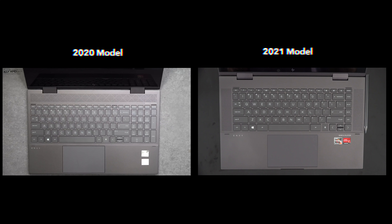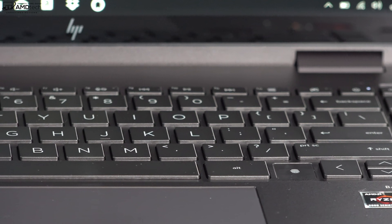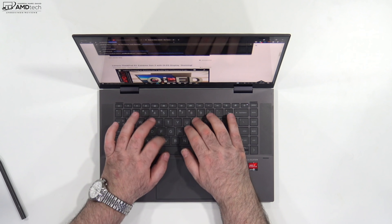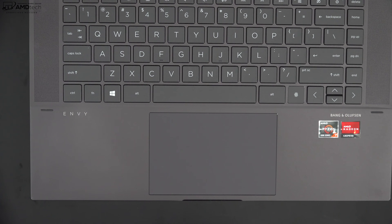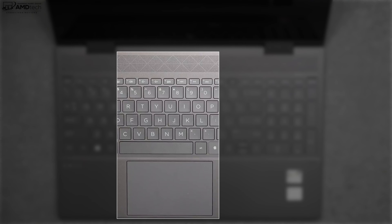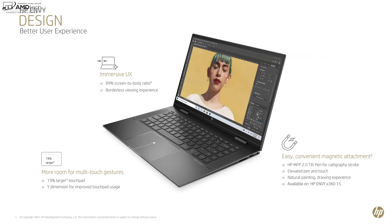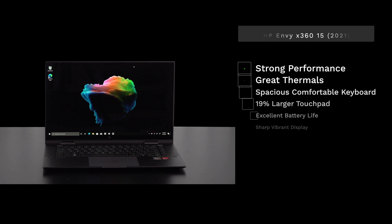The keyboard itself has really good tactile feedback, good key travel, and is very comfortable for extended typing — fingers don't bottom out. It also has multi-stage backlighting. Regarding the numpad removal — it's polarizing, but the benefits are a centered touchpad and a more spacious typing experience. The 2021 touchpad is 19% larger than the 2020 model, it's a precision touchpad, very responsive with buttery-smooth two-finger scrolling and all Windows 10 gestures working as expected.